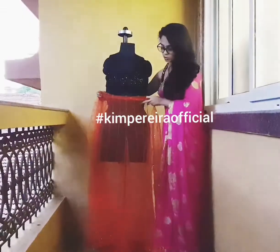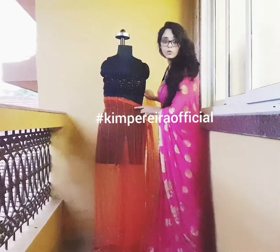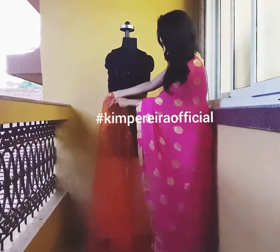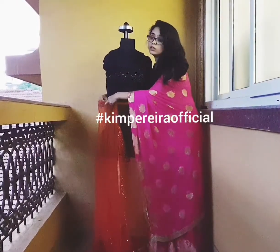To begin the drape, you need to find where the center of the pleating comes — it has to be in the center of your front body. Based on that, you will tuck in the rest of the yellow fabric inside. That is your first drape of the yellow fabric; tuck it in very well in the petticoat.